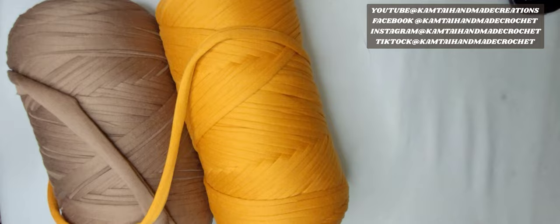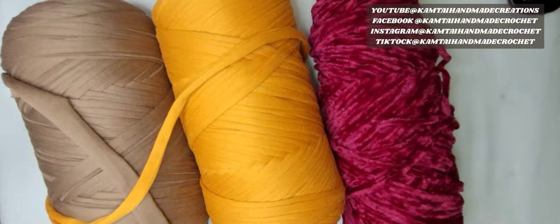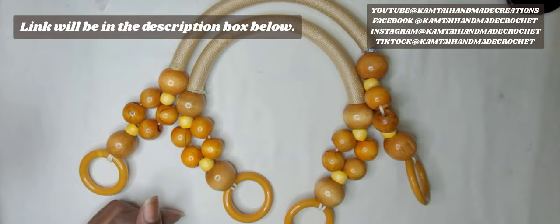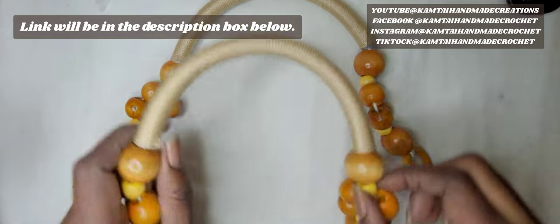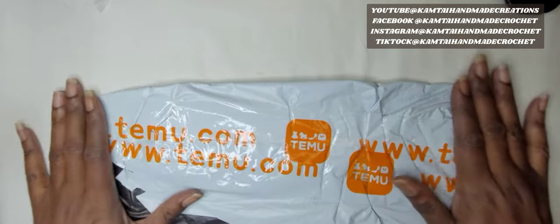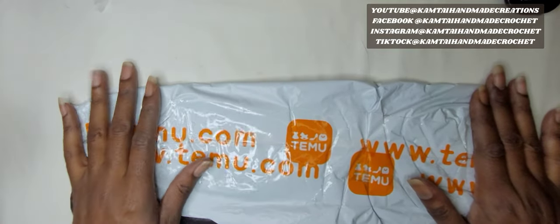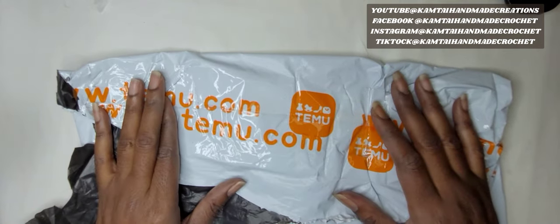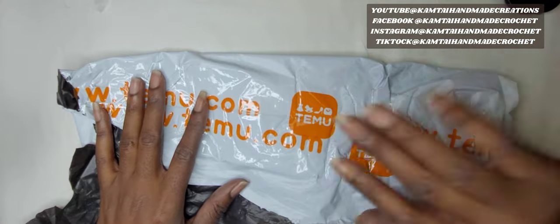Give Temu a try — it's really, really great. Just be careful about what you're purchasing. Make sure that you read the description box and know what it is that you're purchasing, because you can't be disappointed if you don't read. Reading is fundamental. Make sure we're purchasing the correct items that we want. Give Temu a try — they have really great products. Thank you for watching and opening up my Temu package with me. Thank you to my subscribers, and I'll see you guys in the next tutorial. Bye-bye!